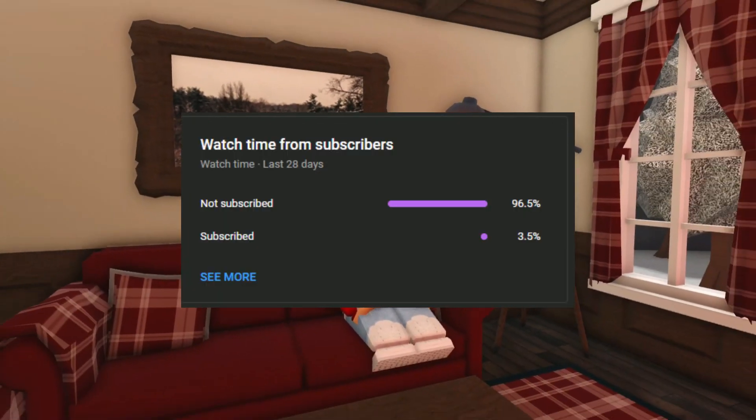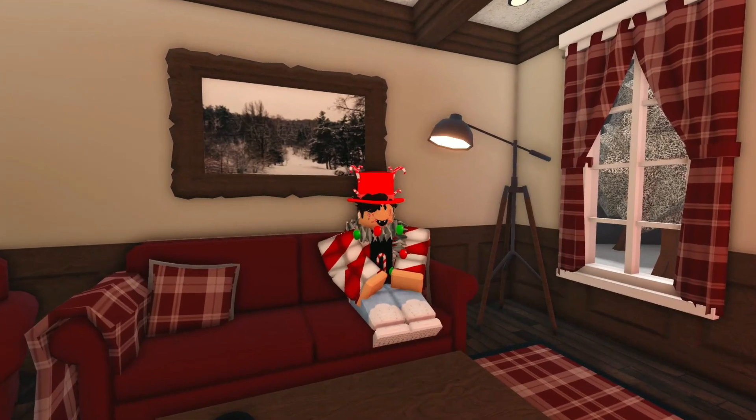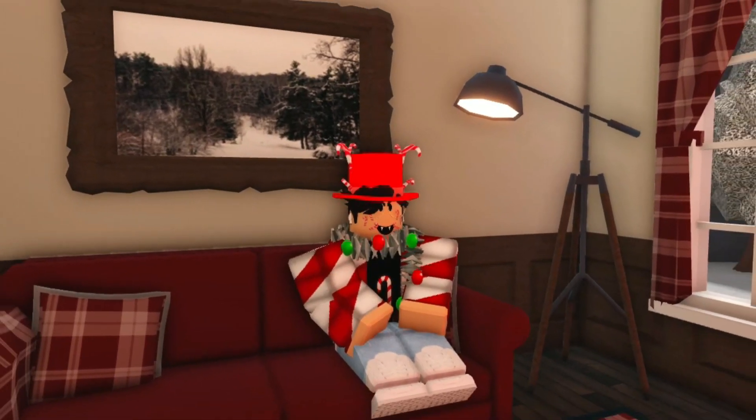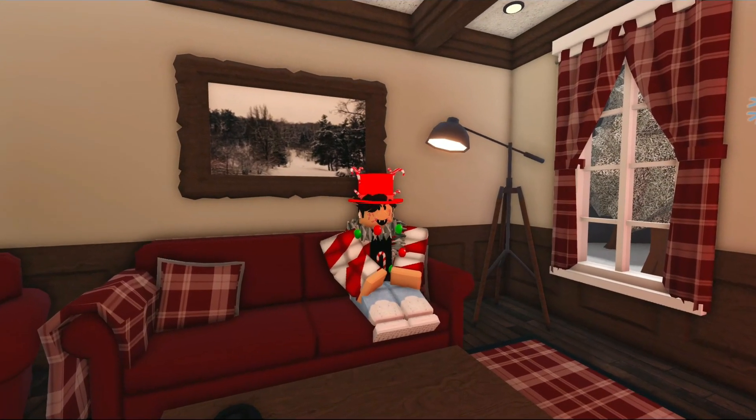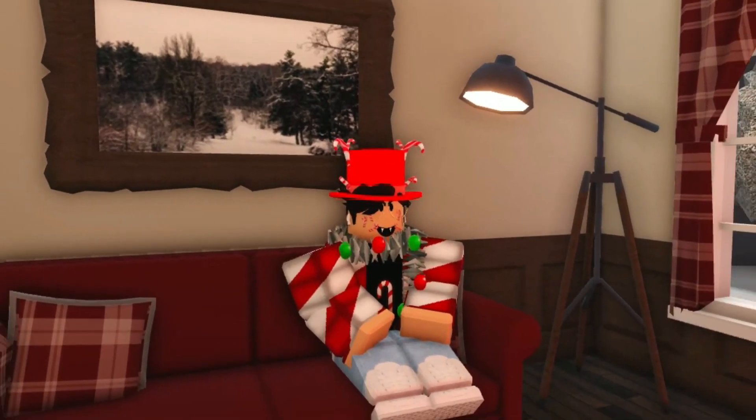Did you know that only 3.5% of my viewers are subscribed? That's so crazy! If you want to be part of this exclusive 3.5%, then make sure you subscribe right now. It's completely free and you won't regret it. Now let's get into the video!